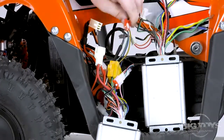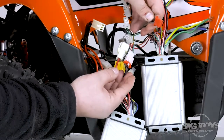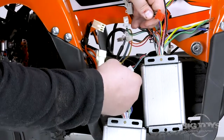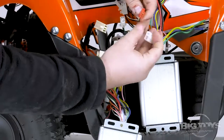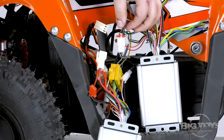To do this, it's easiest to start with one connector and match it to the corresponding connector from the old control box. This connector is a red connector with a black, brown, and gray wire. It plugs into this connector coming from the unit. Repeat this step until you've switched out all of the following connectors.